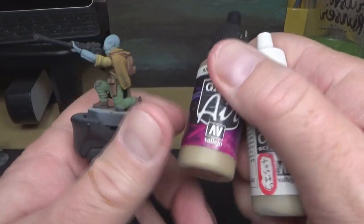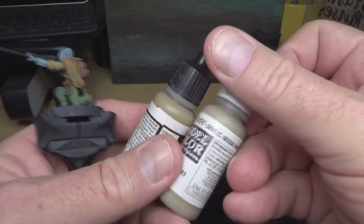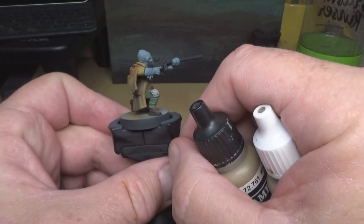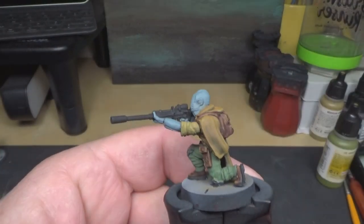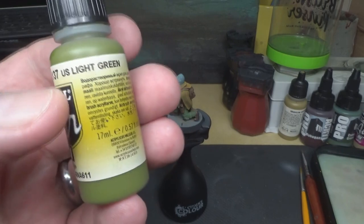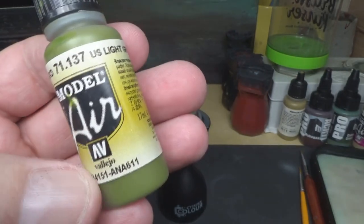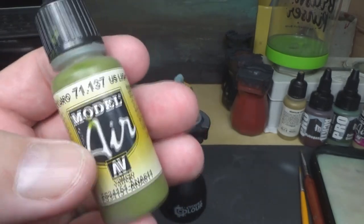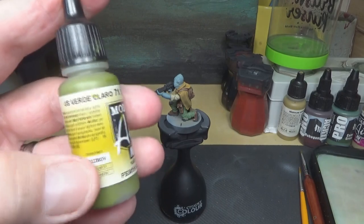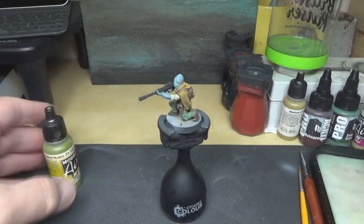I decided to paint the shirt sleeves in khaki and highlight it with some beige, just to give it some color breakup from the cape — personal preference, I just wanted to break it up a little bit. For the knee pads, I'm going to go with Vallejo light US light green. I really like these Vallejo World War II colors — they're great for military stuff. We'll do the knee pads in this and then highlight the pants with it as well, then highlight the knee pads with some ivory added to this.